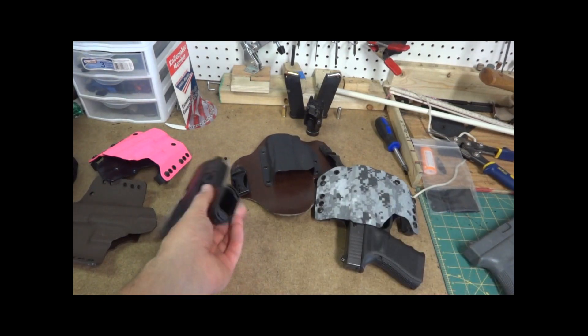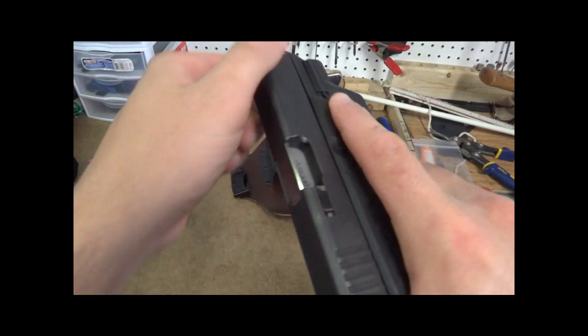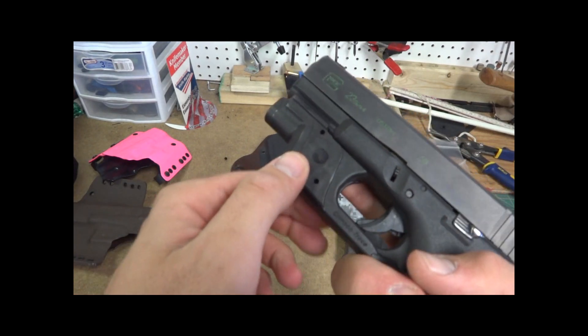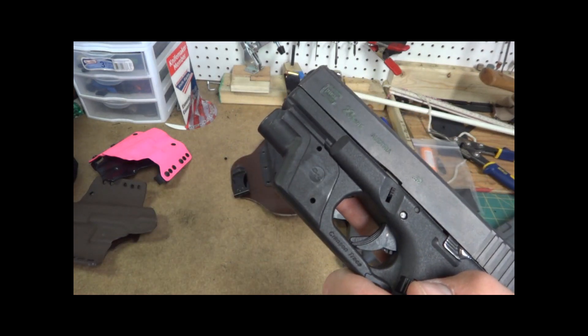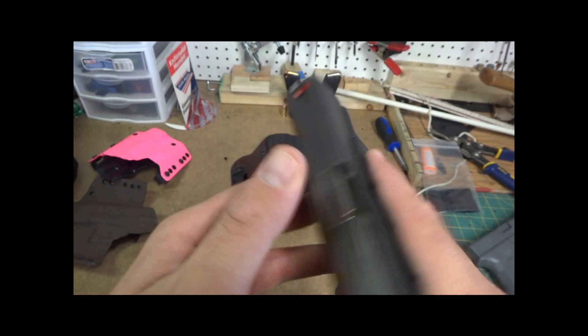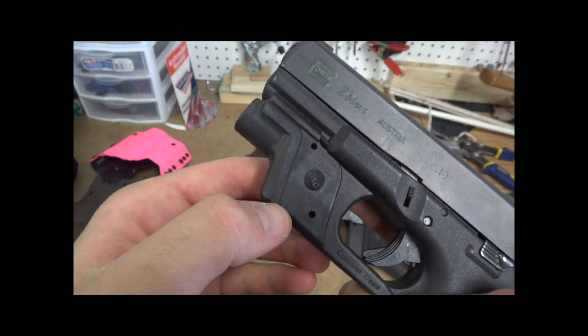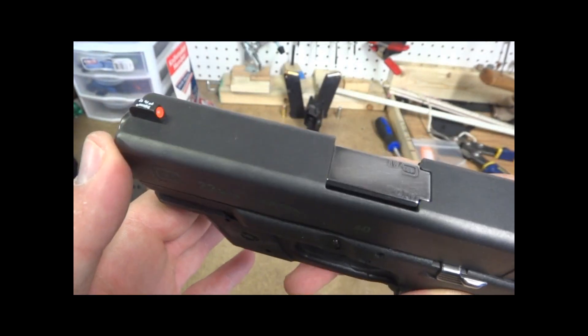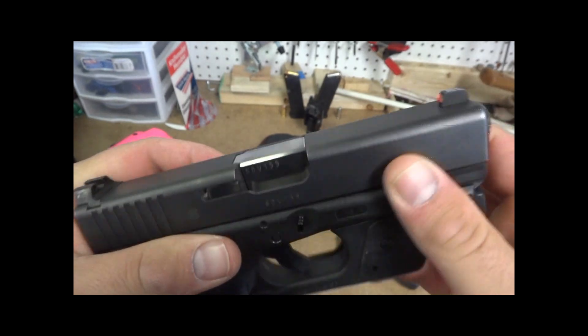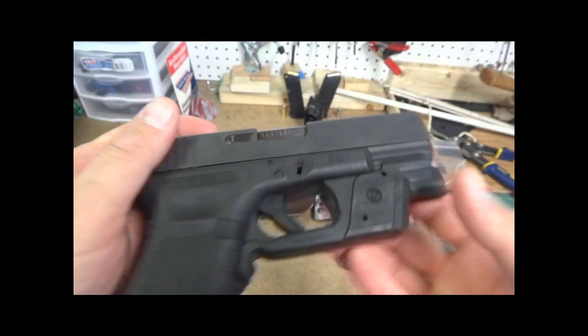At the range we did a lot of drawing from holster — probably about 400 rounds from the holster. The only wear spot is a little on the Crimson Trace, not a lot on the front, just kind of on the back side on the slide. Nothing really significant there.